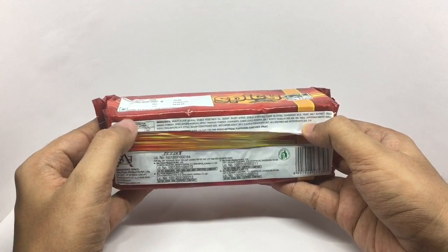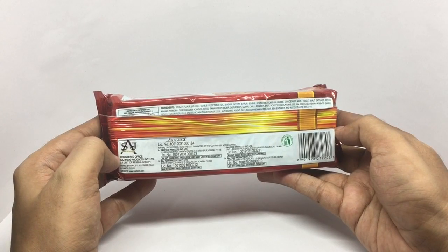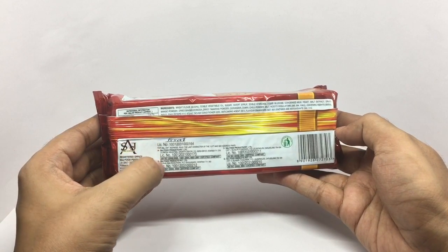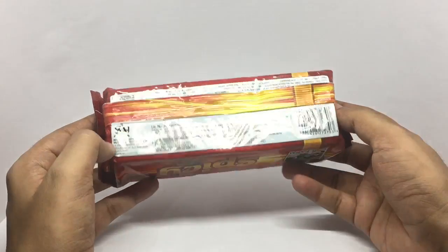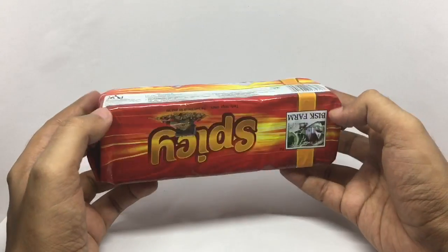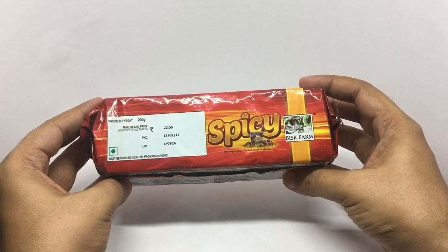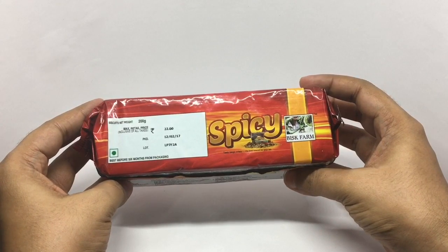That's the nutritional info. It's by Sarge Food Products, manufactured in one of these locations in India. Costs around 22 rupees, or around 35 cents or so.